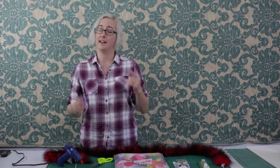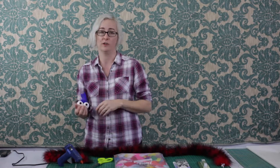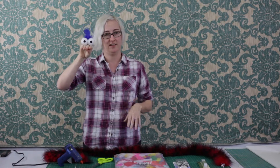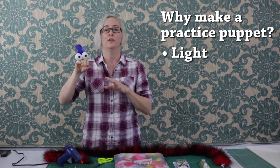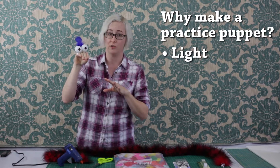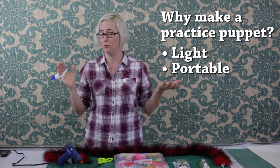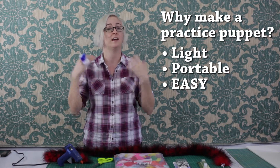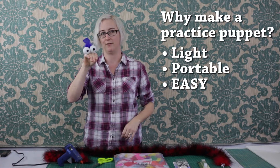Hey everybody, Rachel here and today I'm going to show you how to make a really simple practice puppet that you can use to work on your puppeteering. It looks basically like this. We like practice puppets because they are nice and light, so when you're trying to work out what you're doing you're not killing your arm. They're super portable so you can take them anywhere, and they are so much faster and easier to make than full-size puppets, so let's just launch into this.